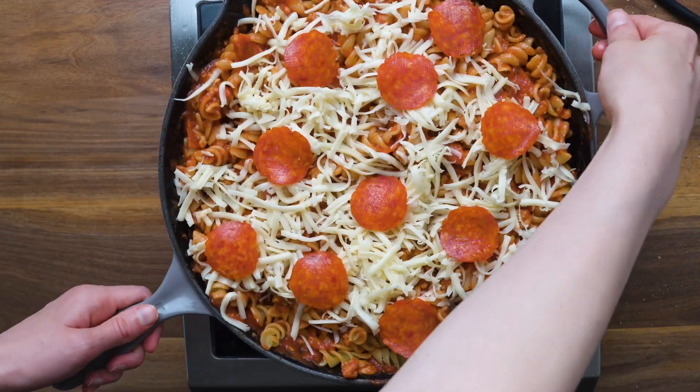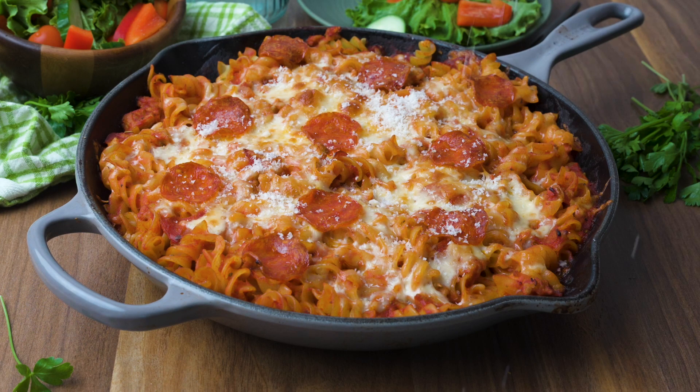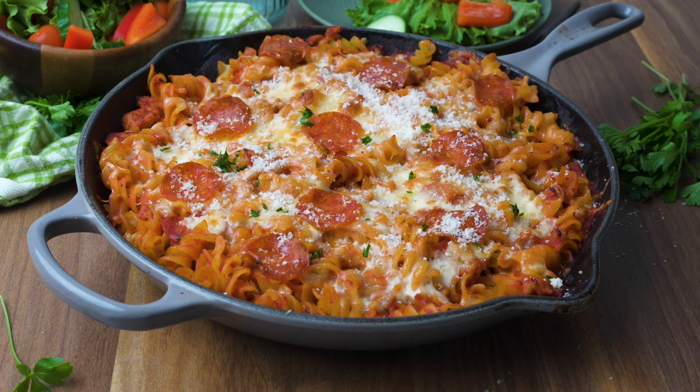Top it with a little grated parmesan, and you're ready to serve. You can get this full recipe on asouthernsoul.com. Don't forget to subscribe to my YouTube channel and leave me a comment if you made this yummy recipe.